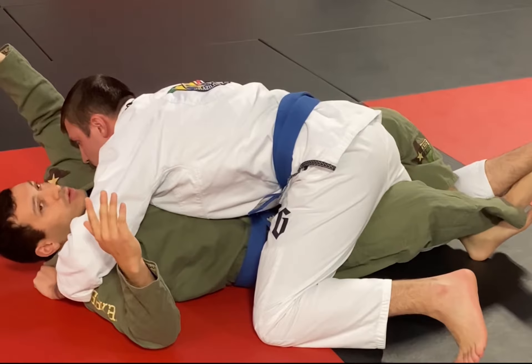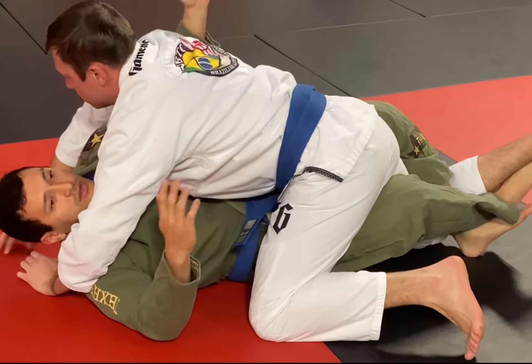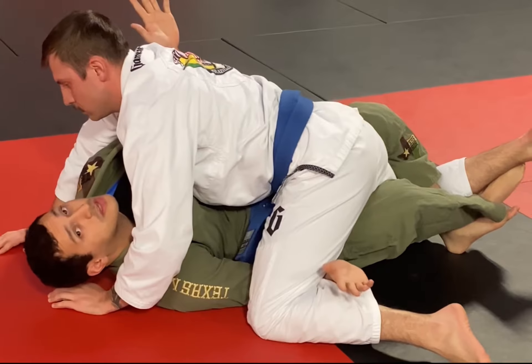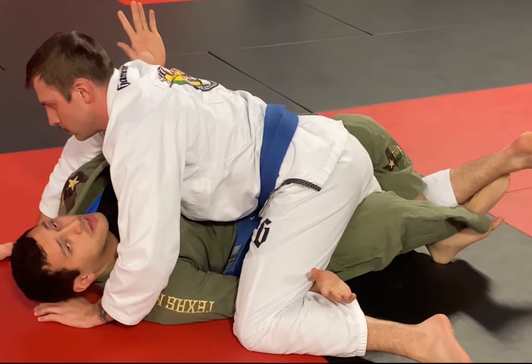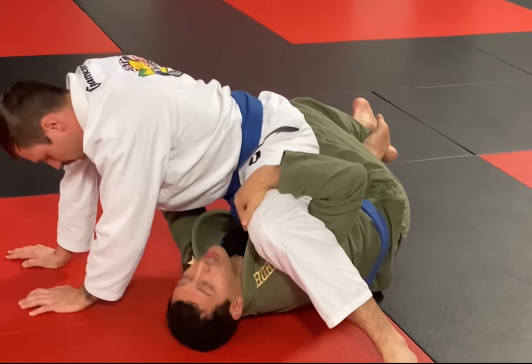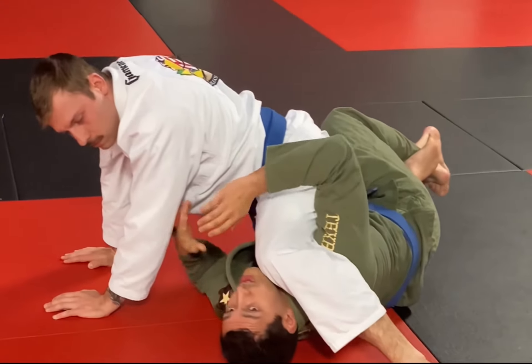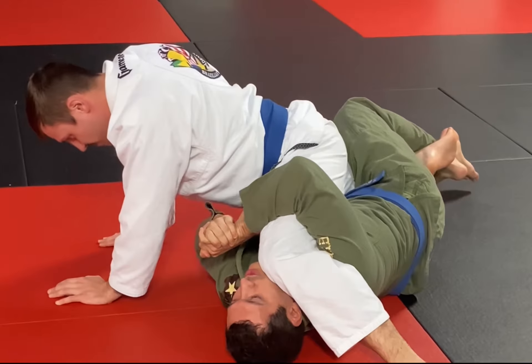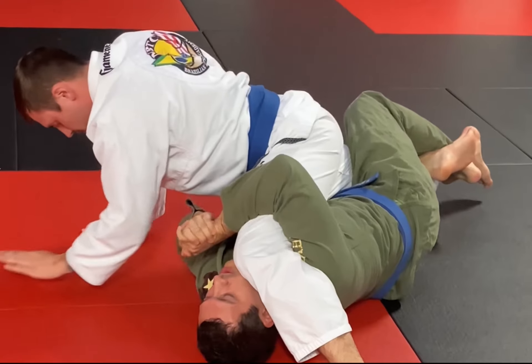From here, you're going to swim this under for this underhook right here, and you're going to end up swimming this arm right here for this underhook to get ready for the electric chair. You're going to end up shucking them up right here — you're going to want this close to your ear. You still got the lockdown; I like gable gripping my hands right here, and then you just stretch and you get the tap right there.